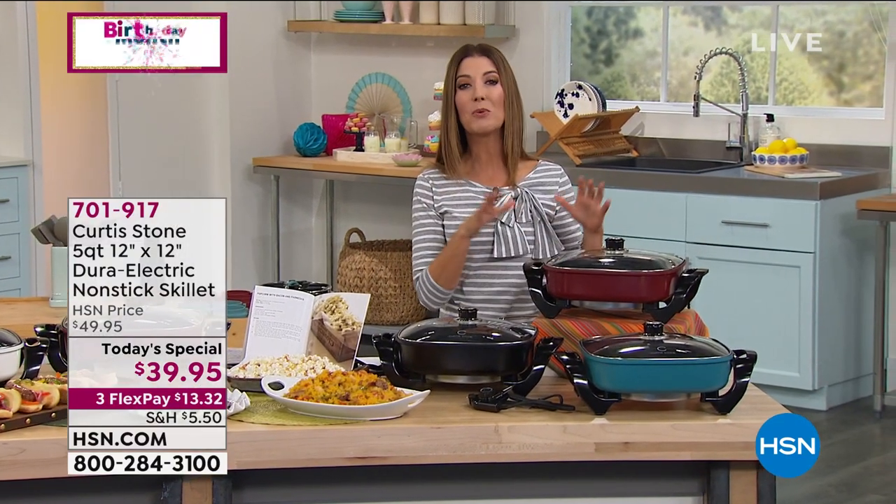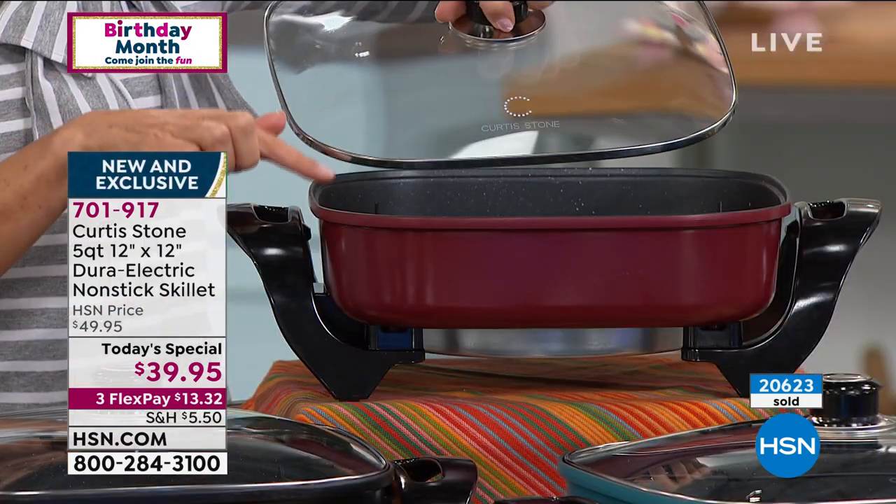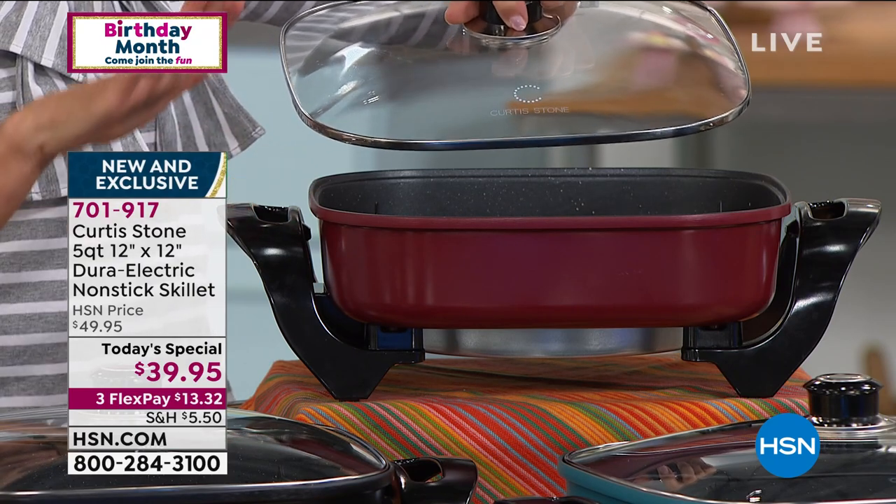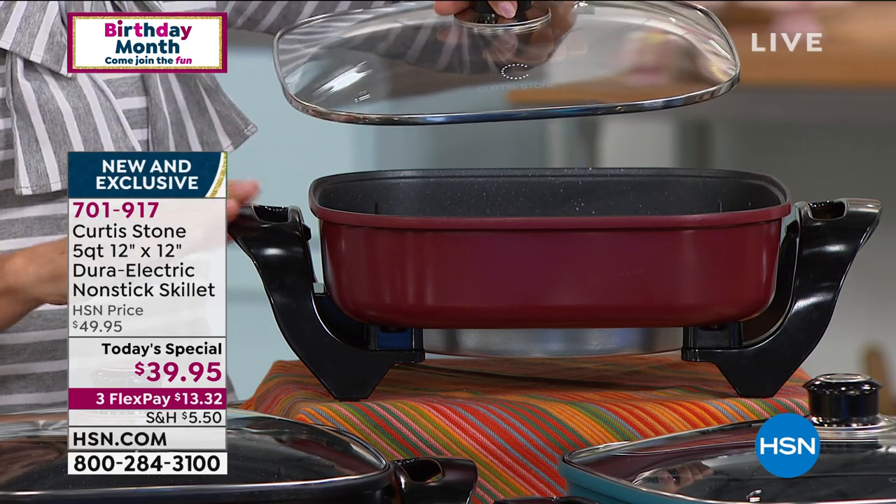Last year, he did this incredible electric skillet and it was round. Well, he made it square, which actually increases the capacity. And he made it even bigger — it's a true five-quart capacity skillet for breakfast, lunch, and dinner. It's going to be your go-to. You're going to love it.